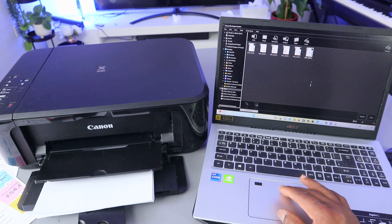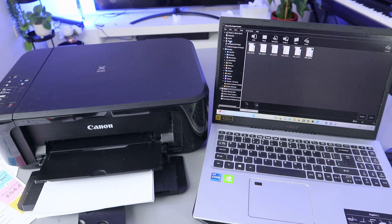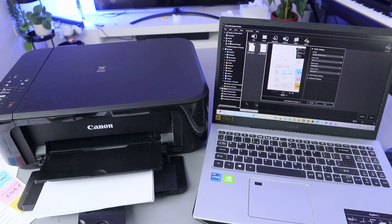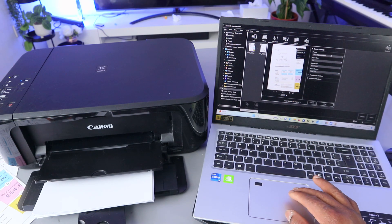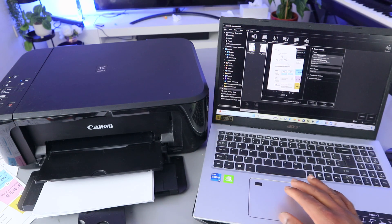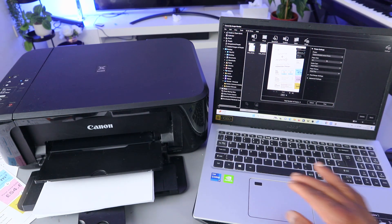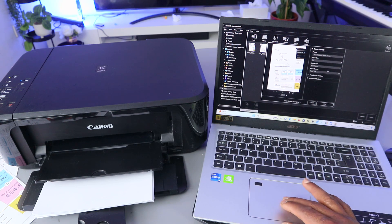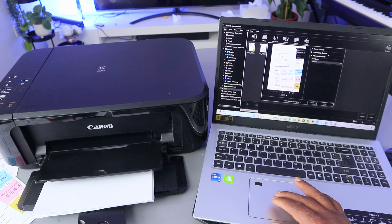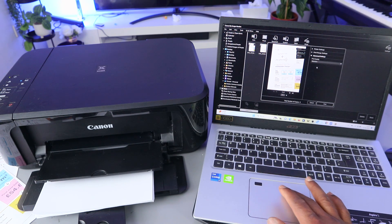If you want to print this document, select it, go to File on top, and select Print. Make sure you select the correct printer — this is the MG3600 series. Also make sure you select the correct paper: A4 paper is what we have here. Media type is Plain Paper, and paper source is from the Paper Tray. You can also select paper range and advanced settings. From advanced settings you can select quality: Standard, High, Draft, or Custom. Then select Print.